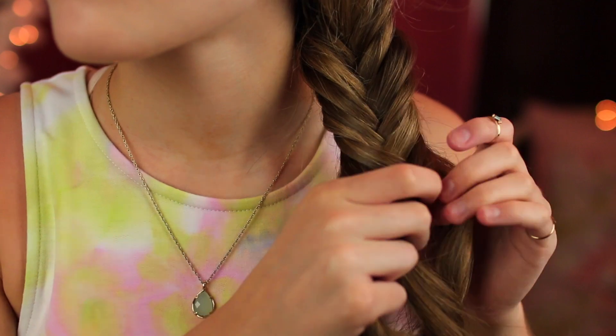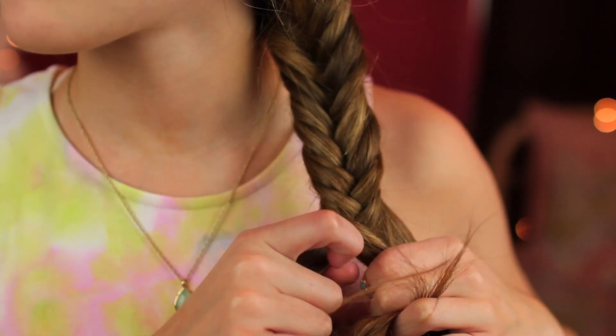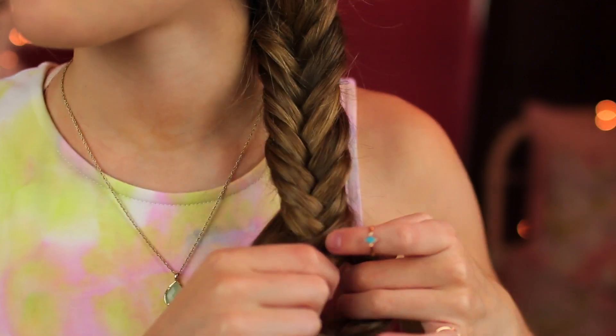So most of these hairstyles involve fishtail braids, so I'm first gonna show you guys how to fishtail braid. All you do is split the section of hair in half, then you take a small section from one piece, move it across the other one and pull, and do the same on the other side. You just keep doing this all the way down and make sure you tighten it as you go. That's basically it — once you get the hang of it, it's super easy.